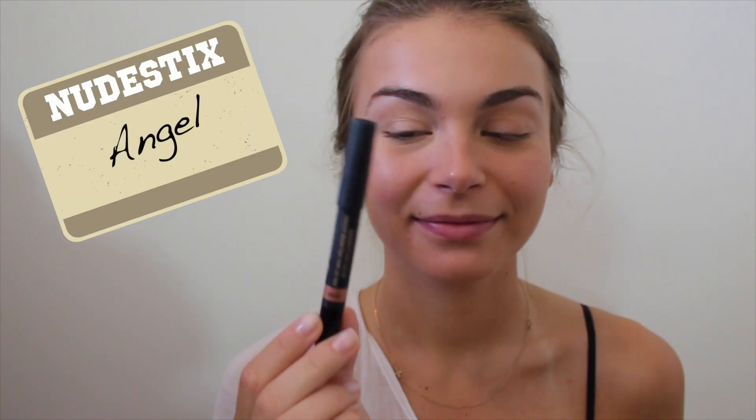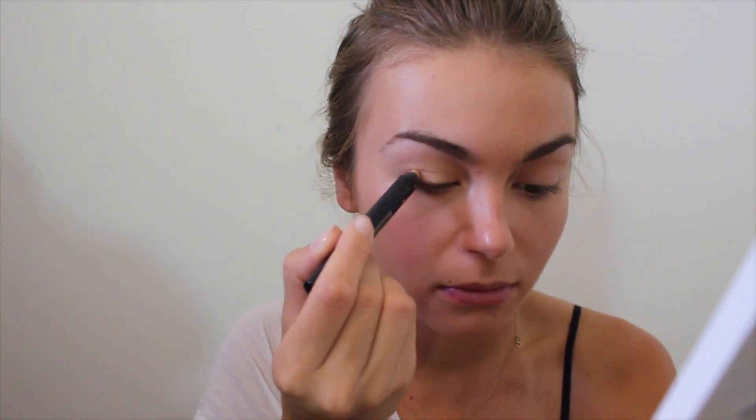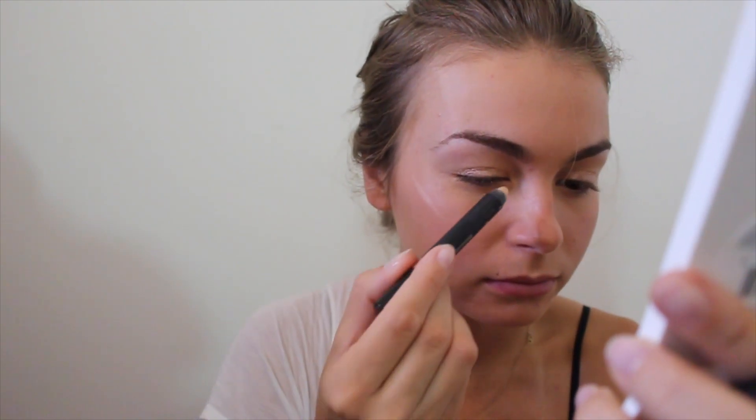Then I'm taking the nude sticks in Angel and putting that on top of my lids. It's a really natural shimmery color — it won't look like you have a lot of makeup on, but it gives your eyes this nice sheen. I'll also be using this as a highlight. It's just such a pretty color.